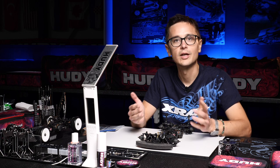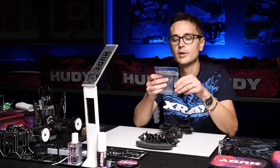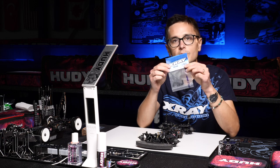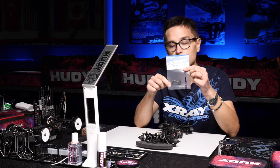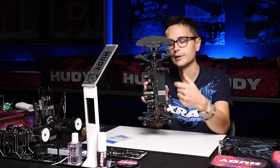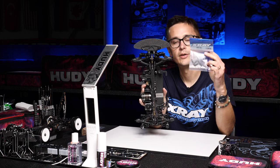If you use a narrow battery pack, which is quite popular now, we recommend using these narrow graphite adjustable holders, which you need to be able to fit the narrow battery in the car. The standard parts are fairly long, but these are a lot shorter, so for narrow batteries these are the ones to use.